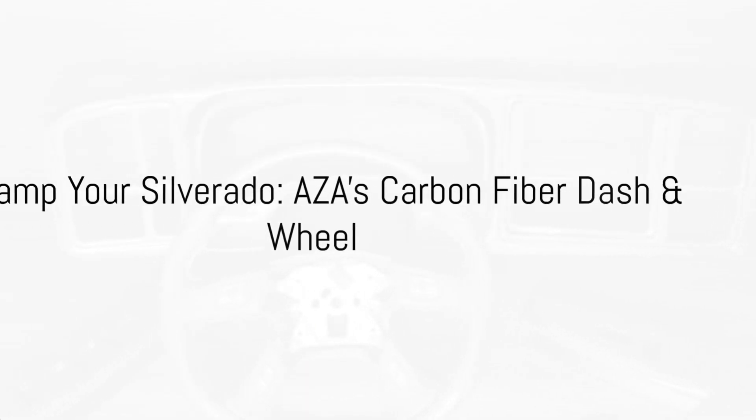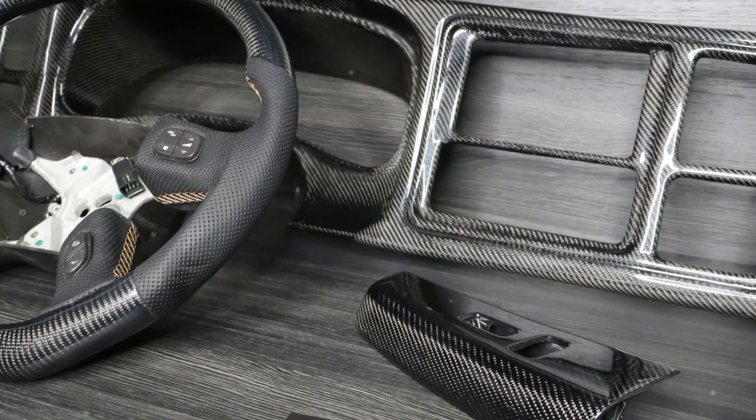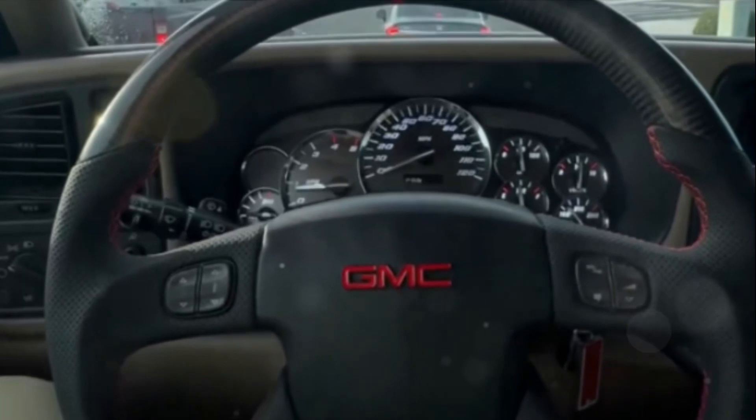Feel the power of the road beneath your fingertips with AZA Auto Wheel's dash bezel and steering wheel, meticulously crafted from carbon fiber for your 2004 Silverado. No need for modifications or adjustments — it's designed to fit like a glove, just as your original equipment manufacturer intended.